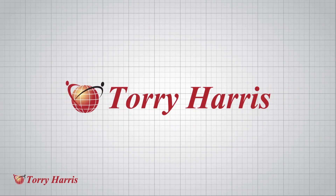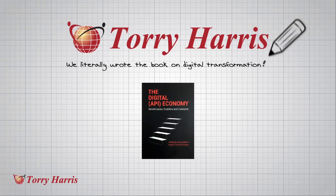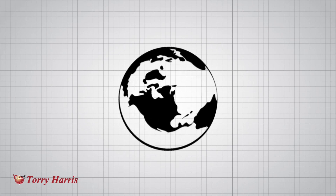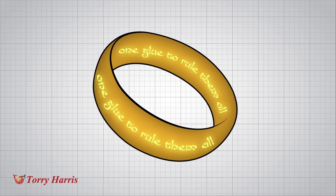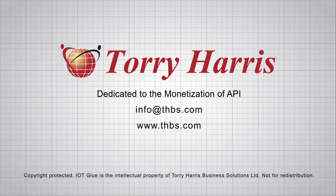IoT Glue is created by Torrey Harris, the people who literally wrote the book on digital transformation and who Gartner placed in the 2015 Magic Quadrant for application service governance. So you know you are working with the world's best. In the exploding world of things, what we need is one single solution to make it all work — one glue to rule them all. And that glue is IoT Glue from Torrey Harris. Let's work together and prepare a proof of concept to better monetize your IoT initiative.